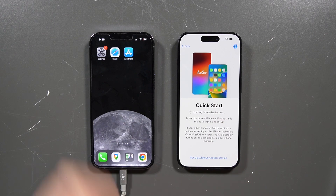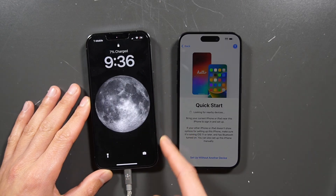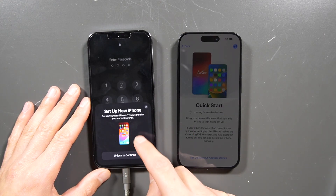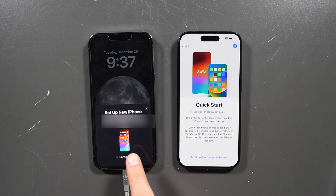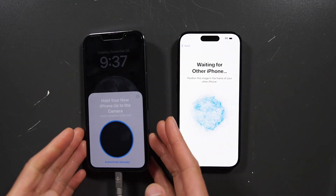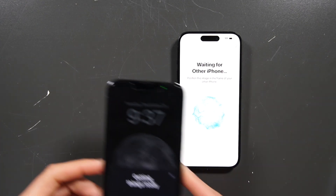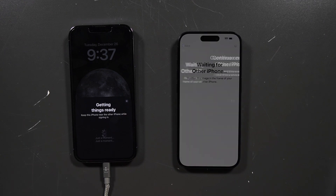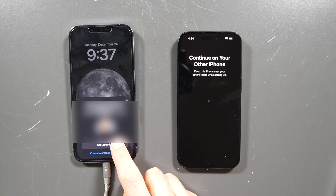If you don't see the prompt right away, you can lock your phone, turn it back on, and then it's going to have this pop up. Unlock the phone and type in your passcode. It's going to say connecting, so it's going to talk to each other. You're going to hold your old iPhone camera on top of the new one and scan that little globe icon there, and then it's going to have it set up for you.